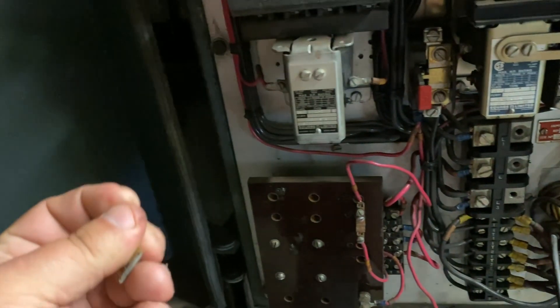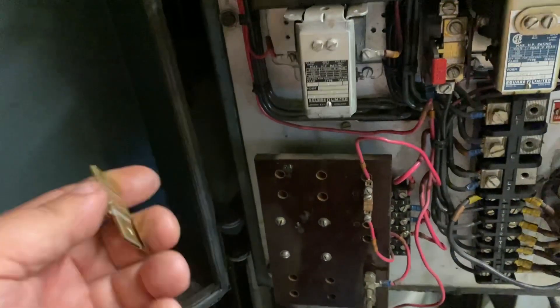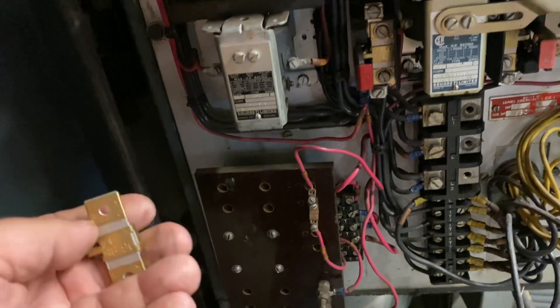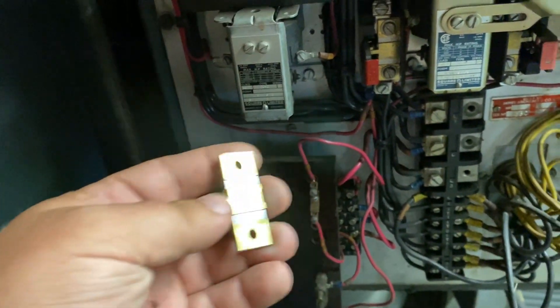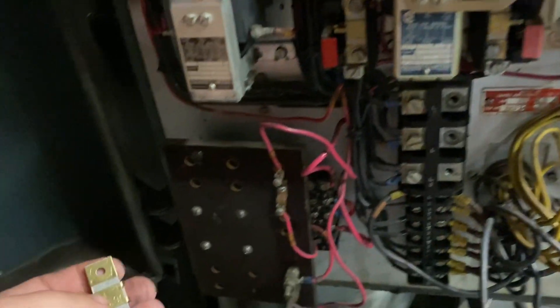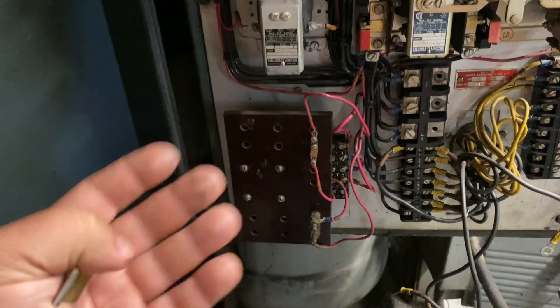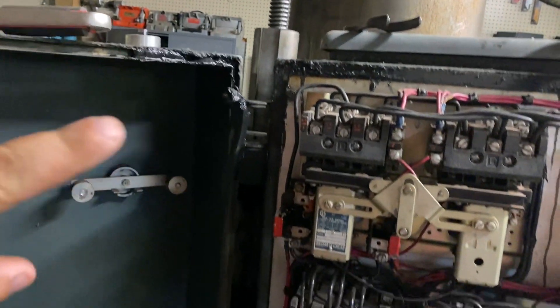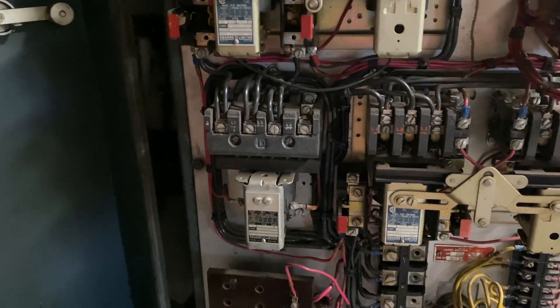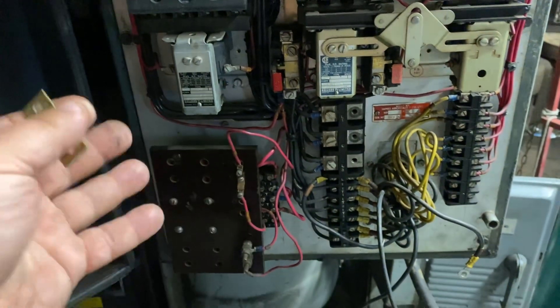Fuses are more for dead shorts and stuff like that. Some older machines just have fuses, some have thermal overloads. I like to keep it how it was when I get it, so I'll be keeping the thermal overloads and the fuses. If you're powering this through a VFD, you could also set the amperage limit for the machine — it's a little harder to do with dual motor machines, but it is possible. I just like keeping everything in here that was in here.